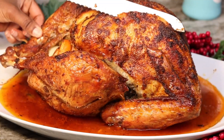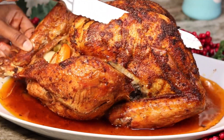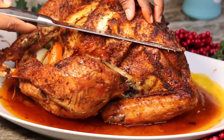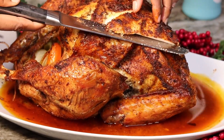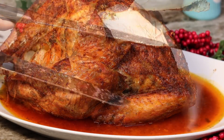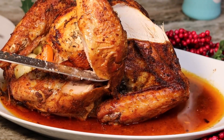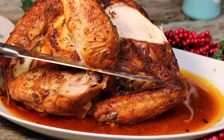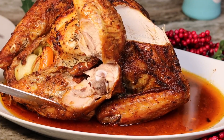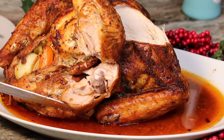How beautiful is this turkey? If you serve this on Thanksgiving, everybody will devour it. The color turned out so, so pretty. Don't forget this turkey is super flavorful and so juicy — look at the thigh! I never really loved to bake turkey before, but once I started learning how to make it the proper way I want to cook turkey every day.